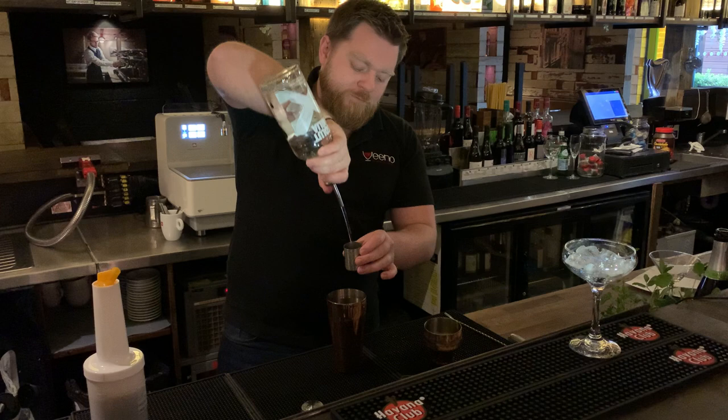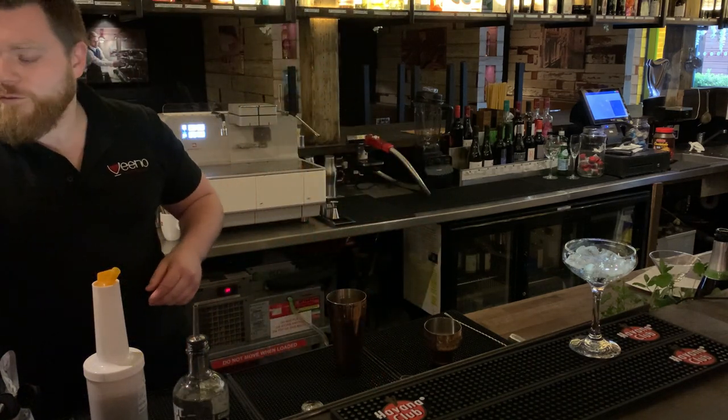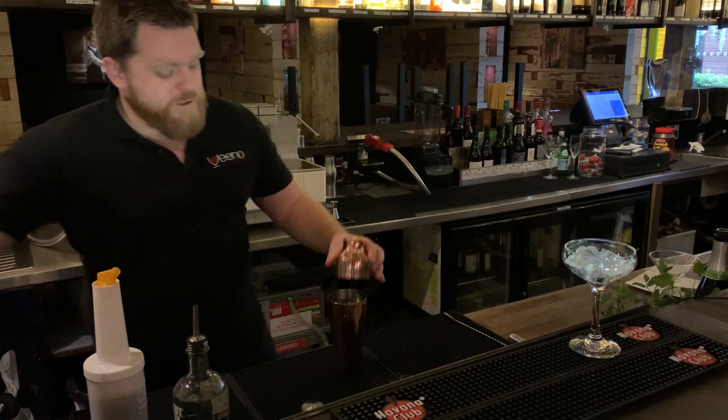35ml of vanilla vodka. Make sure you fill your shaker with ice. And then give it a good shake.